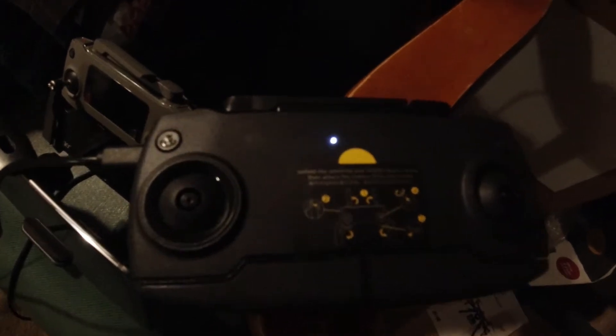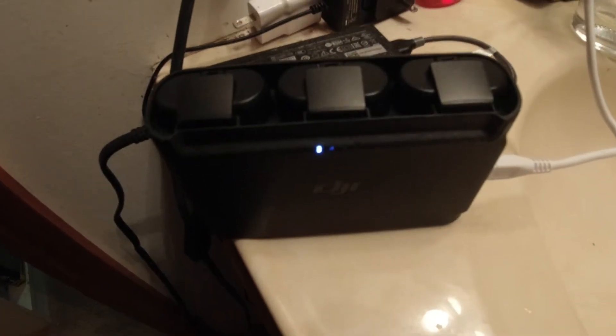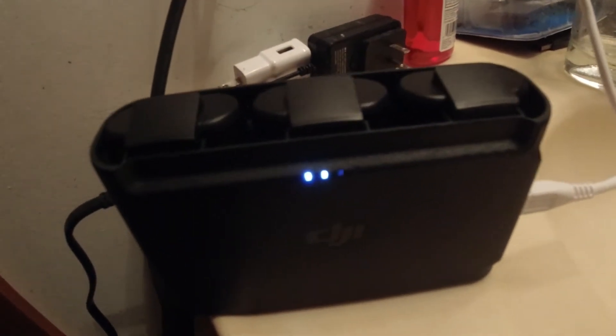As you can see, the controller wasn't fully charged — it's about halfway charged and I set it up to one of my other chargers. Here's the three battery hub with all three batteries.